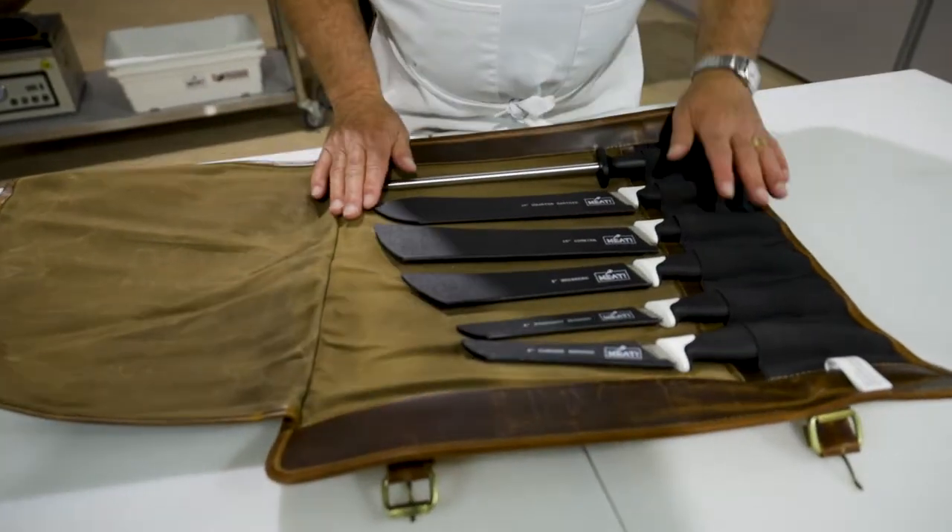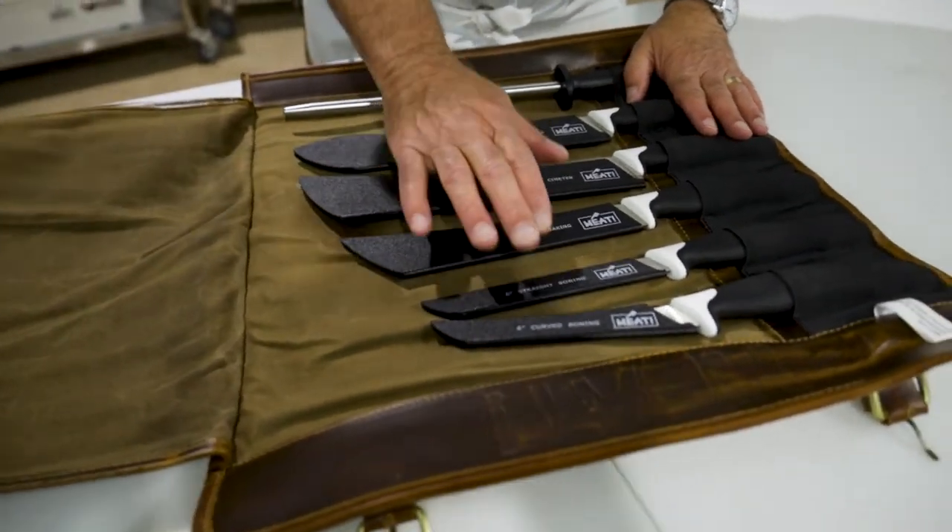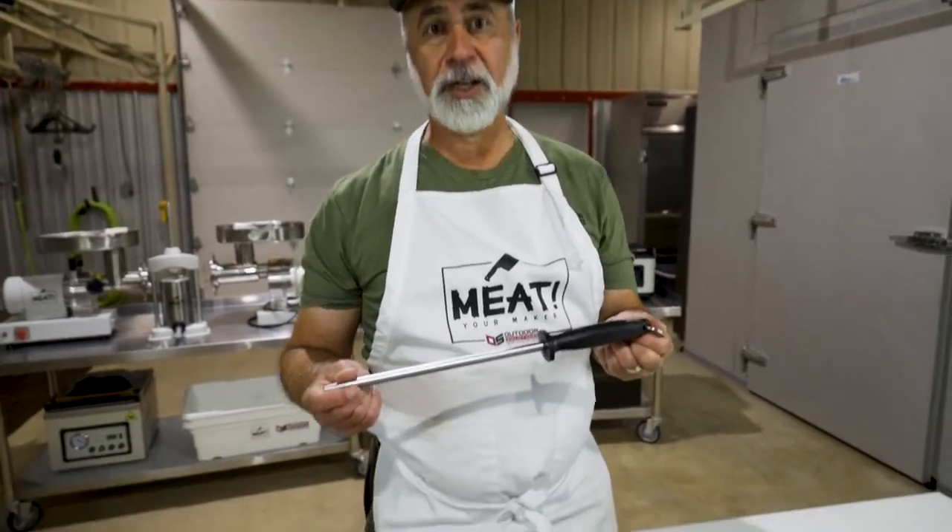I'm going to go through these and talk about them, talk about what their uses are, some safety, how to sharpen them, and how to keep an edge on them. I'm going to start right here with our steel.